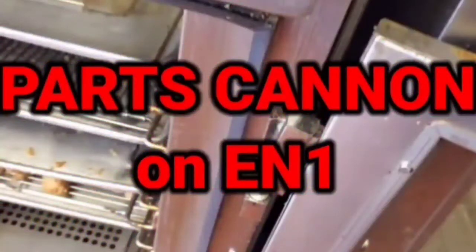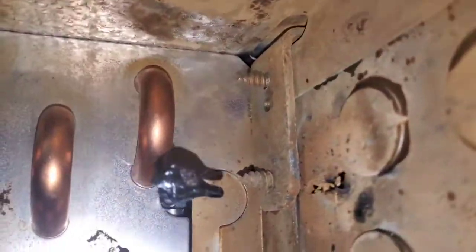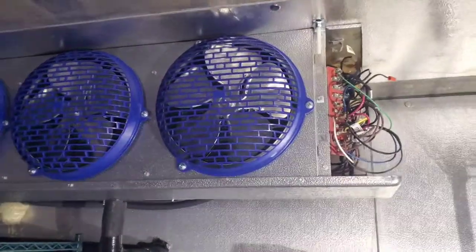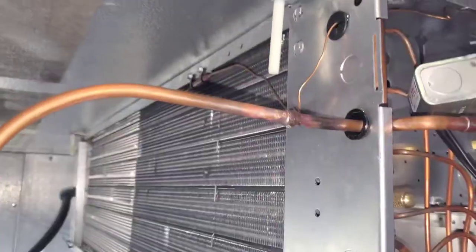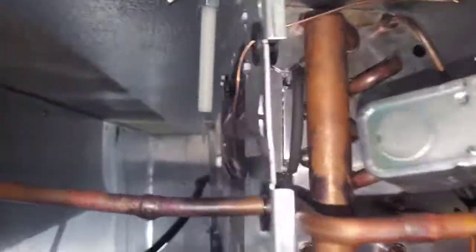Just unhook the X-Wire and give it a 4-hour defrost. So this is a walk-in freezer that had a defrost heater explode in it. Let's have a look at how straightforward and simple it is to change a defrost heater on a walk-in freezer.